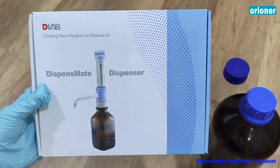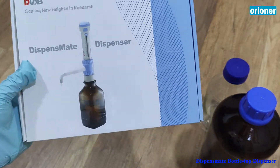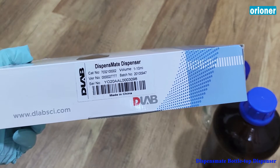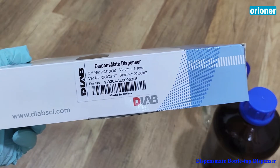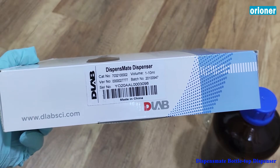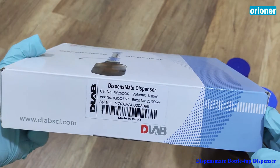Hello, everyone. I'm going to introduce you the bottle top dispenser made by D-Lab. This is the box and this dispenser is 1 to 10 ml capacity. The maximum is 10 ml, the minimum is 1 ml. Now, there are many different kinds, different capacity for the dispenser, but today I'm going to show you only this 1 to 10 ml.